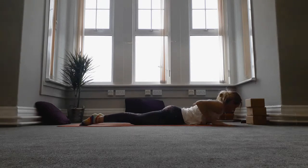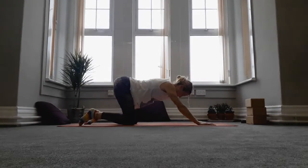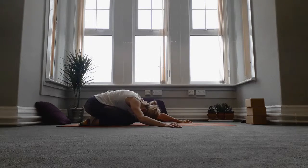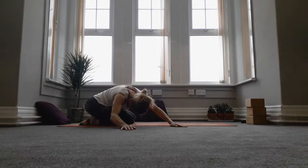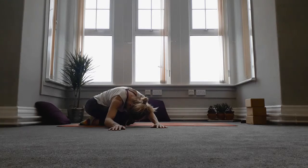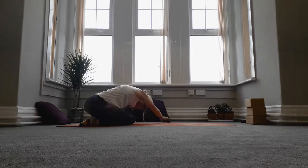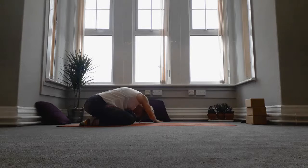Come back to child's pose again. With the hands out in front, walk the hands to the right side, leaving the hips over the heels, letting your head go right — you're going to get a little more stretch through the left side body, so breathe down the left side. As you inhale come back into the middle, then exhale take it around to the left. The head just hangs heavy, reaching through to the right fingertips — stretch from the fingertips to the right hip.